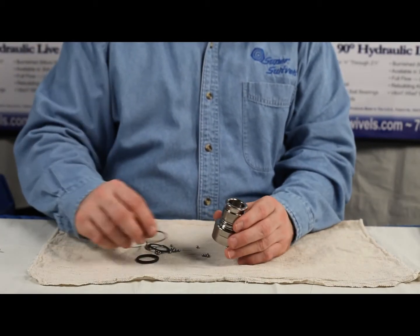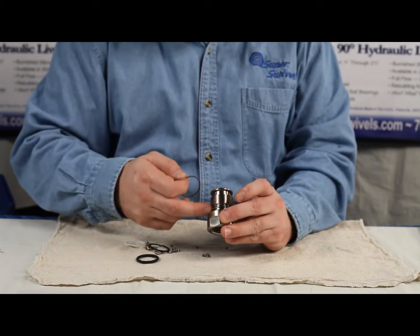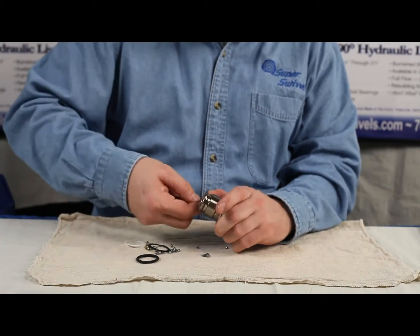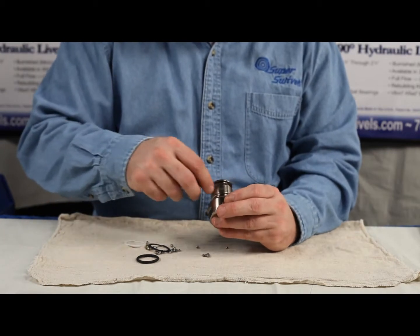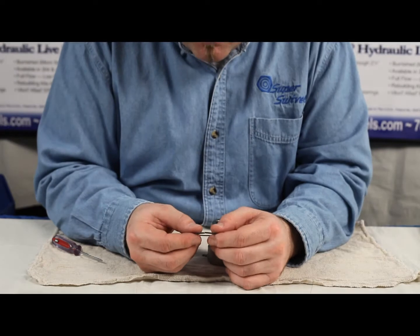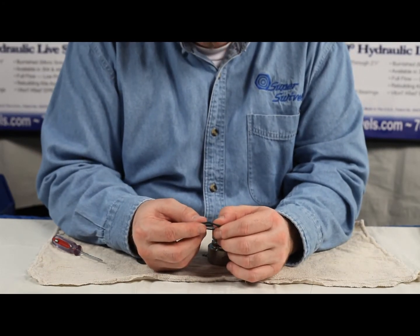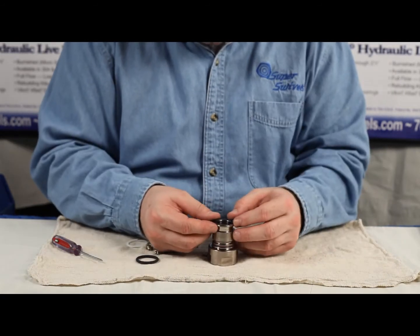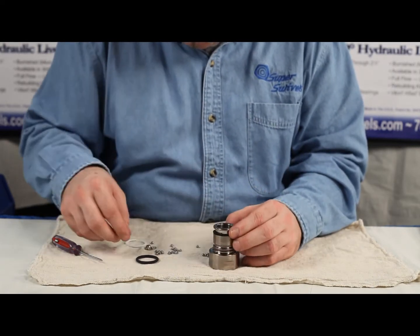We're ready to put the seals on. The first one we want to deal with is this little brown skinny seal — it goes down here into this groove. You don't have to be afraid about stretching it out; just stretch it down into that groove with your screwdriver. Next, we're ready for our backups. These backups have a split to them — you want to make sure that they sit inside that groove and are not overlapped. What I like to do is put them on and just make sure that it's not overlapped.